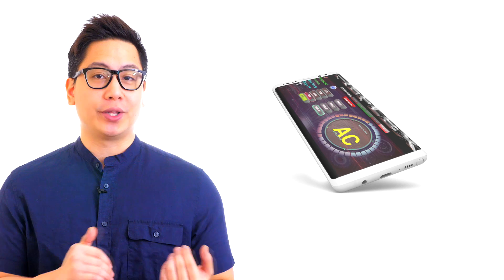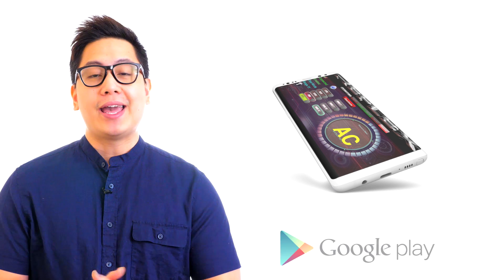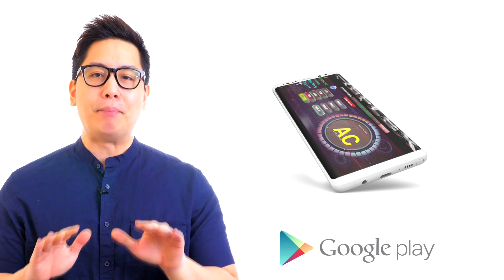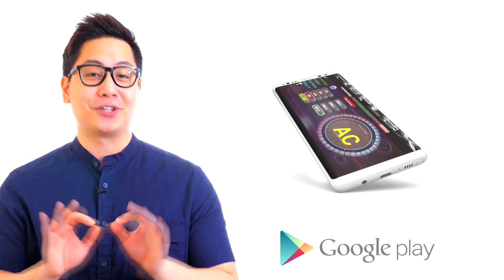Just mount the sensor module, download our free Android HUD control interface from the Google Play Store, and you'll have a complete collision avoidance system rivaling the big brand names on the market for a fraction of the cost.